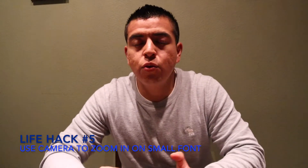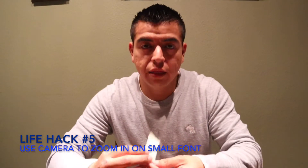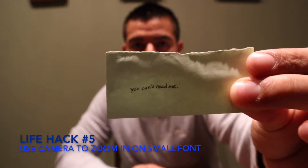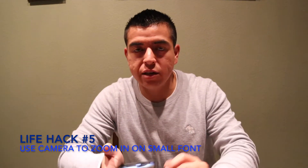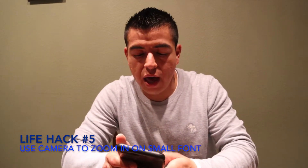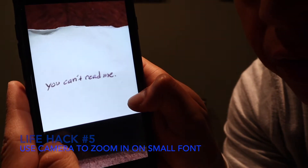This life hack is for when print or anything you're trying to read is too small. In order to read small print, take a picture of it with your phone and then just zoom in — and now you can read it.